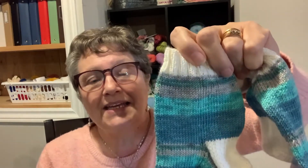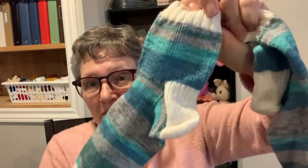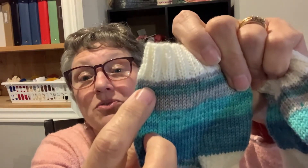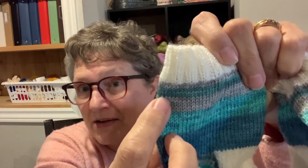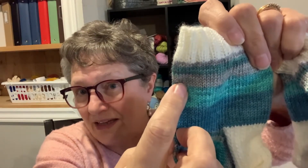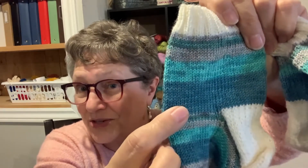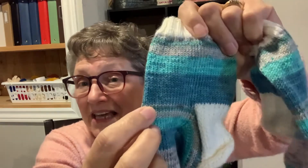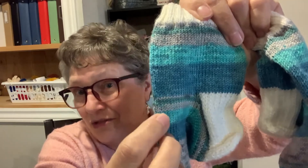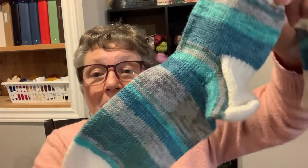This is called the Fibonacci method. So what you do is you just do your regular cuff — I chose to do my heel, cuff, and toe in white, one of my favorite colors. Then you do two rows of one color, then three rows of the next color. You add the two and the three together to make five, so you do five rows of that color. Then five and three is eight, so you do eight rows of that color. Then five and eight is thirteen, and then you start again. In this case I started with one, then two, then three, and so on, just to mix up the colors. Because otherwise they'd all look exactly the same, and I didn't want them to all look the same — I wanted it to look a bit scattered.